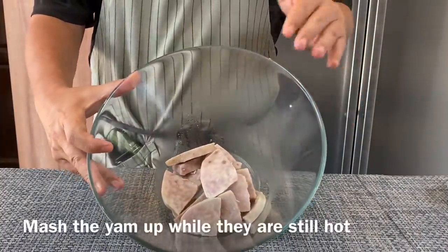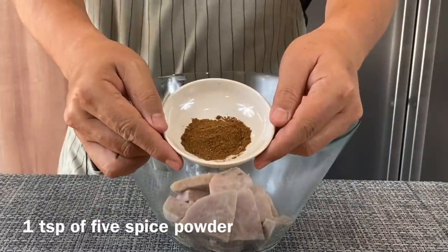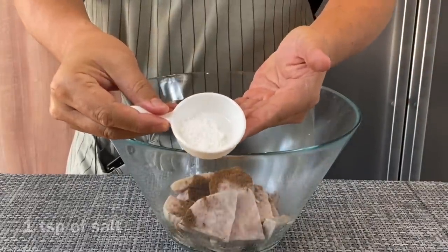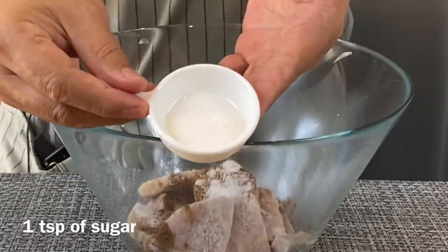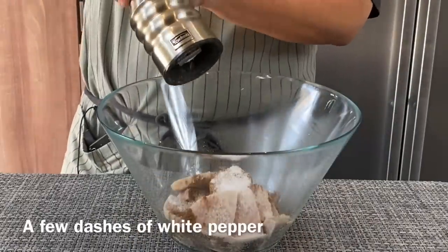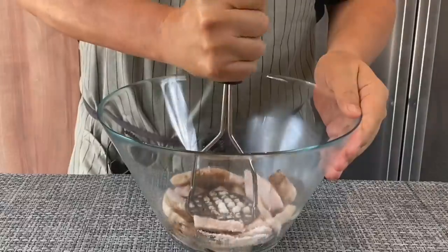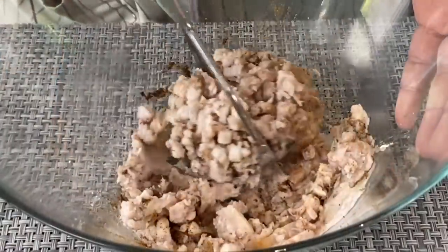This is the steamed yam and I'm going to mash it up. Before that, I'll be adding in some seasoning: 1 teaspoon of 5 spice powder, 1 teaspoon of salt, 1 teaspoon of sugar, and a few dashes of white pepper. Then we will mash this all up. I'm using a potato masher here.